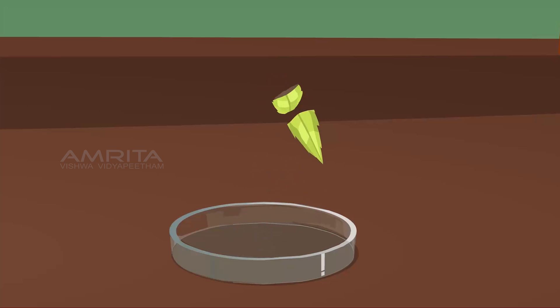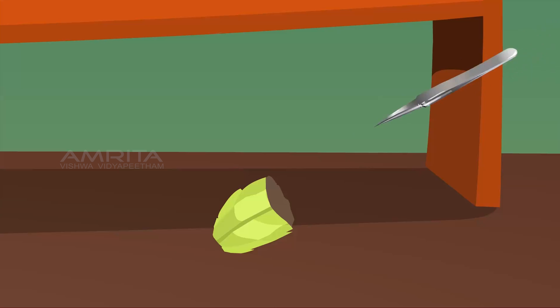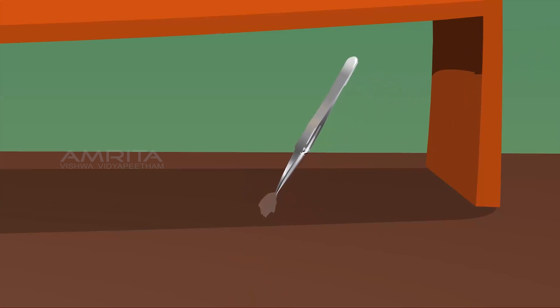fold it and carefully tear along the bruised area on the lower side of the leaf. We can see a colourless narrow border along the torn edge. Carefully pull out the thin membranous transparent layer from the lower epidermis using forceps.